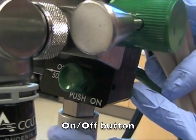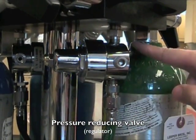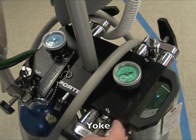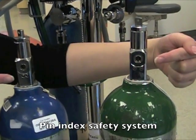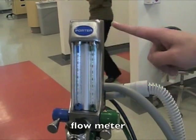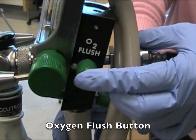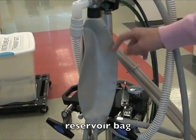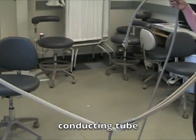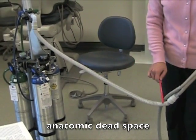This is the on and off button. This is the pressure reducing valve. This is the yoke. These are the pin index. This is the flow meter. This is the oxygen flash button. This is the reservoir bag. This is called the conducting tube. This section is called the anatomical dead space.